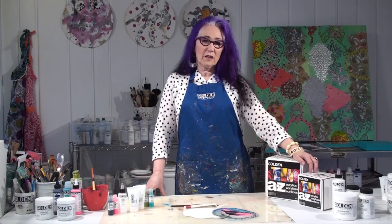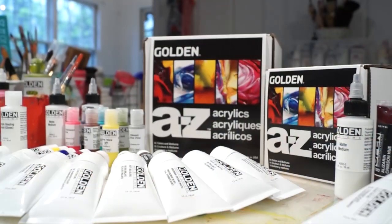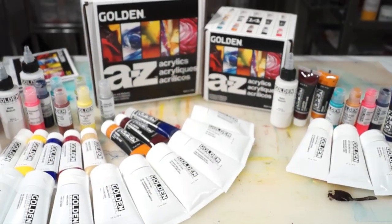Hi, I'm Patti Brady, and today we're going to explore techniques using the two new A to Z kits. In this project, we're going to use some simple blending techniques with OPEN and create a very simple seascape.